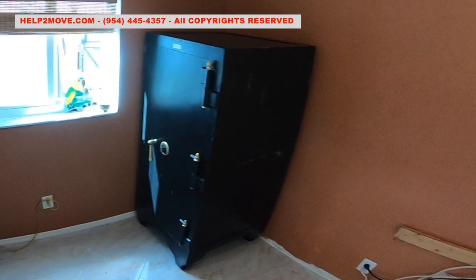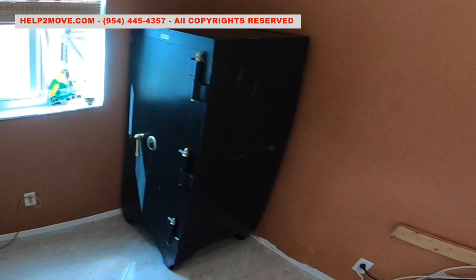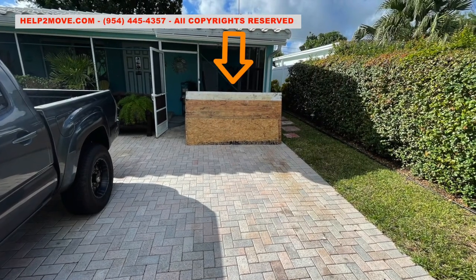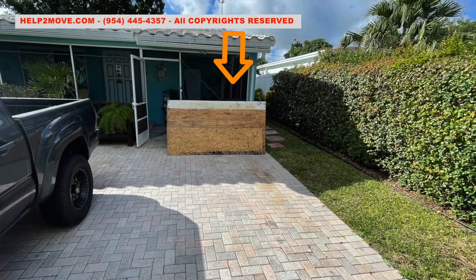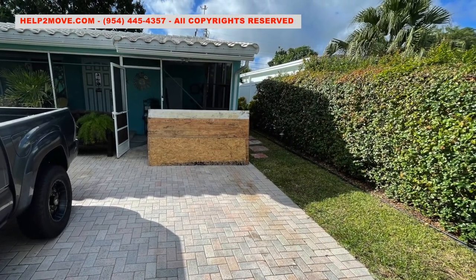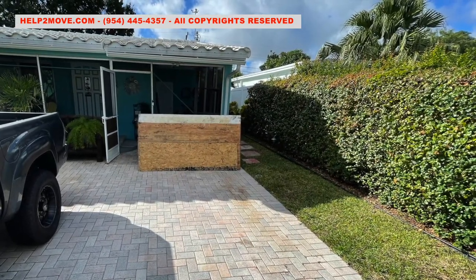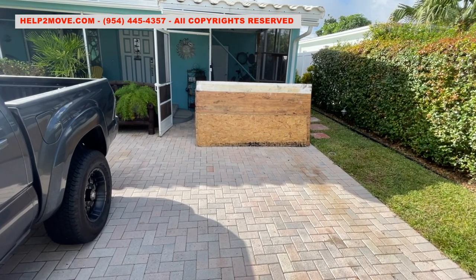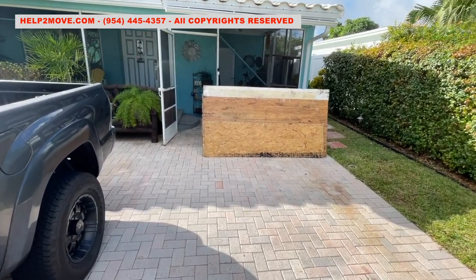Their weight can reach easily 3,000 pounds like the one we are moving today. The customer managed to have it delivered to his house. It is hidden behind those plywoods. Due to the lack of adequate equipment to transport the safe vertically, it was laid horizontally over two undersized dollies and pushed against the front porch.